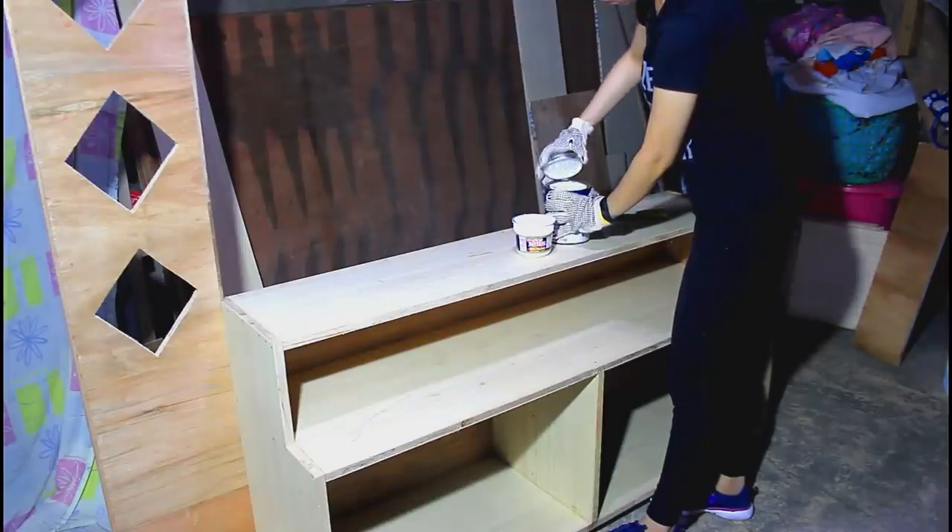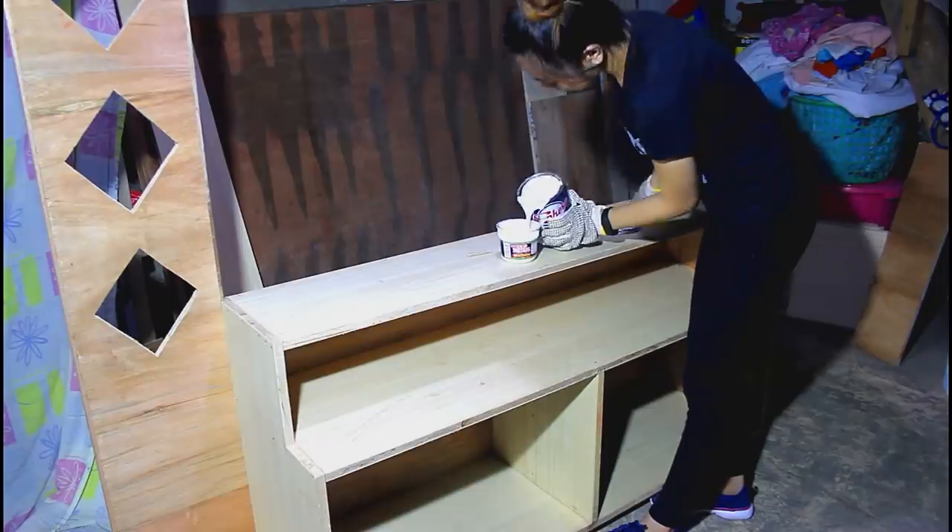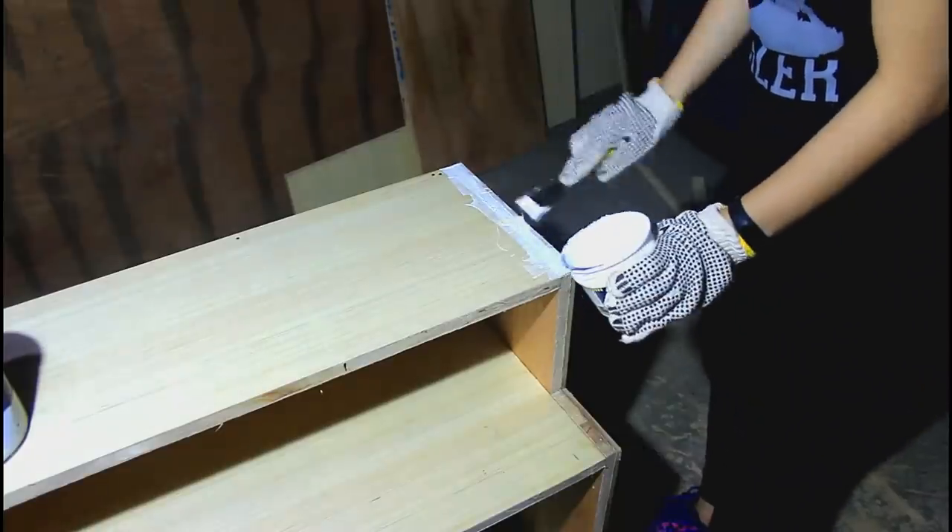For the damage and unwanted gaps, I used glazing putty and sanded it with 100 grit sandpaper.